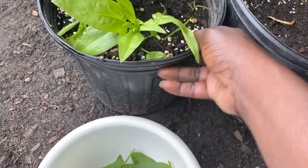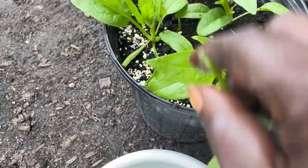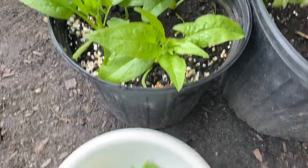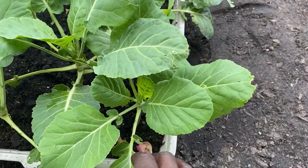I harvest for myself — I'm the only one who really eats spinach in the house. We'll get that one too and leave the rest. We have a nice yummy spinach harvest. Now let's go on to these collards.